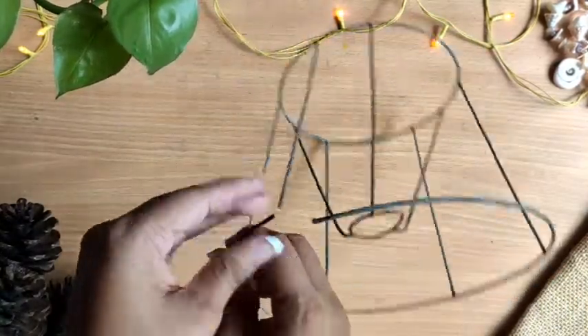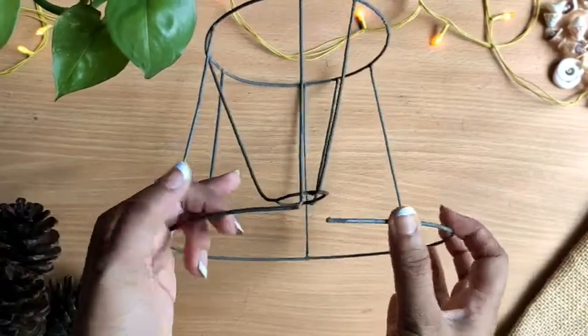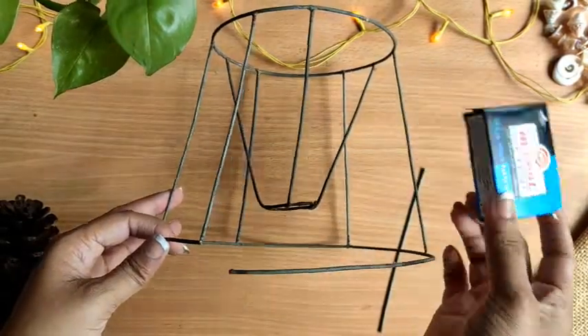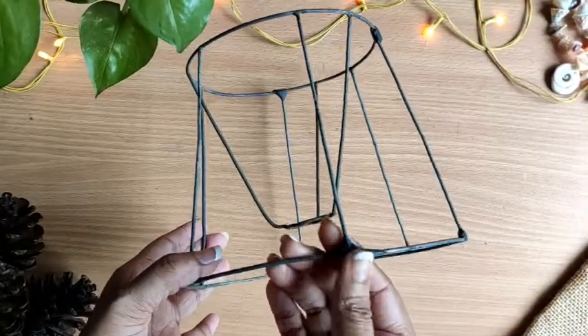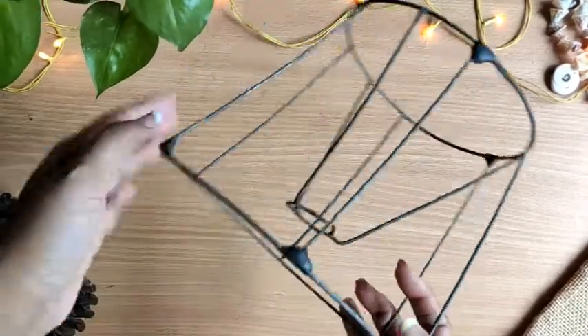While removing the cloth, some parts broke a little from the sides. So to repair those, I used Mseal on whichever parts I felt could break further. I sealed them so that the structure becomes strong.